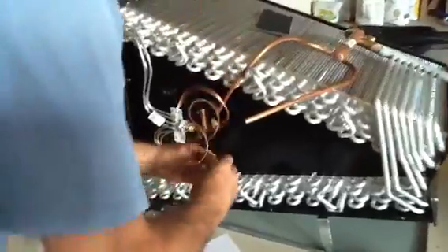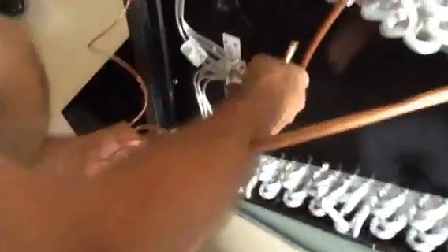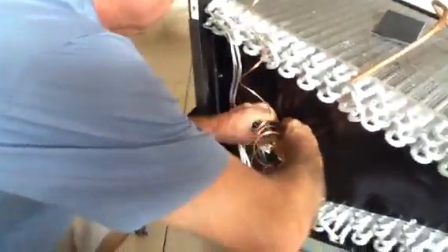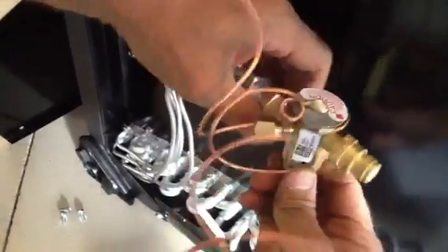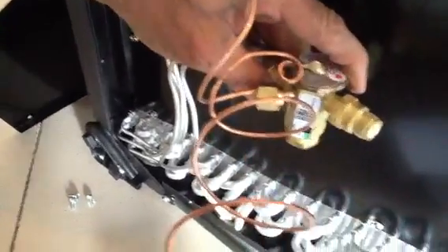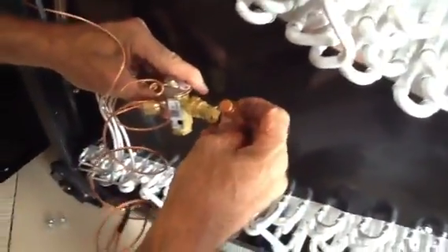The TXV itself — you're going to take this off. I'm going to screw this on. Now all I'm doing right now is just hand-tightening stuff for demonstration. Then you're going to take the piece that was on the capillary tubes and put it right here.